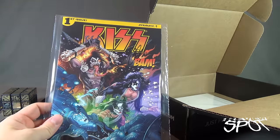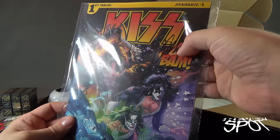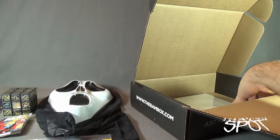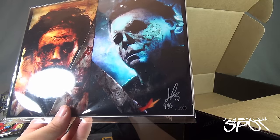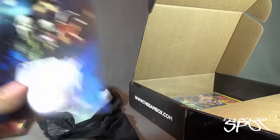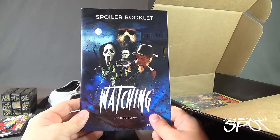We have a comic — this is the first issue from Dynamite, BAM KISS number one, and it also appears to have a signature right there. I don't know if that's Gene Simmons or perhaps one of the other members of KISS. It's been bagged, which is good. And then look at this — we've got a Leatherface and a Michael Myers, also autographed! Wow, three autographs total. Everybody picking up their jaws — thank you to all the viewers watching.